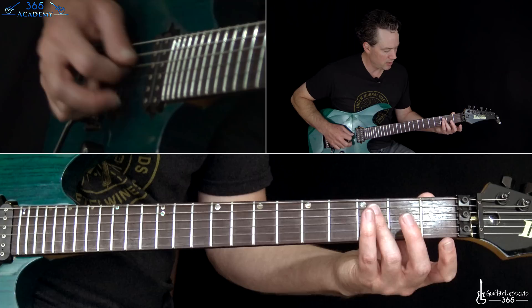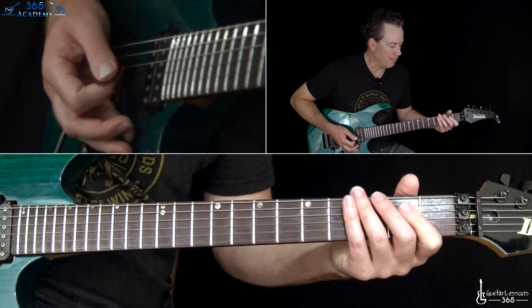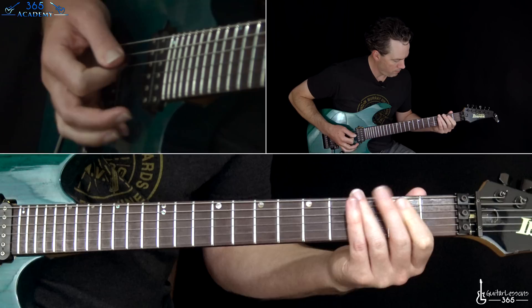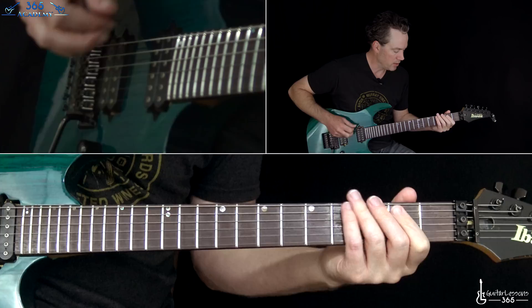Really kind of pick closer to the bridge. That's where I'm being able to recreate that a little bit better. You hit those two strings harmonics four times. Then we have the next part — this one moves around quite a bit, and we keep hitting those same harmonics between each time around.